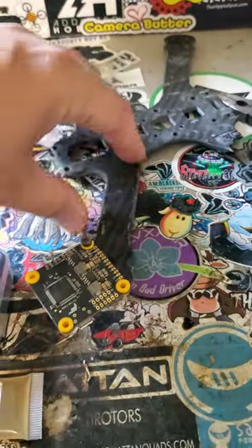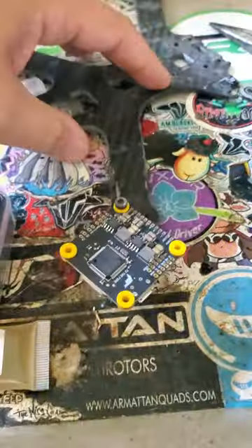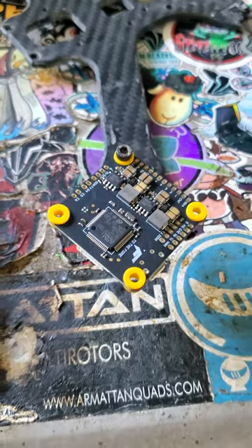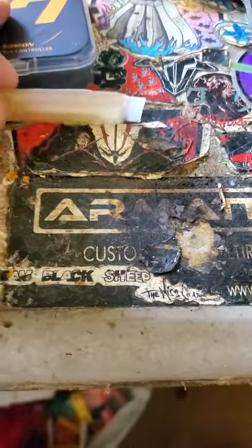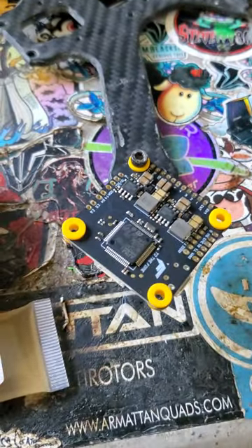This is my setup - this is a busted frame and it's just got a standoff in the end of the frame that holds the flight controller up. Makes it really nice and easy to paint it without it getting sticky and touching the table and getting stuck to my desk, which has questionable levels of cleanliness. I swear I only set it on fire a couple of times, but yeah, here we go.